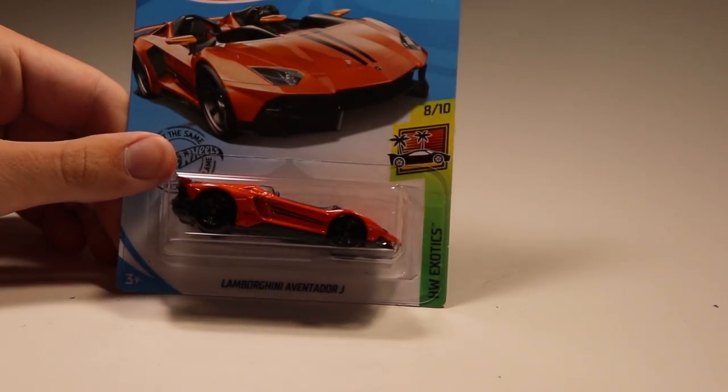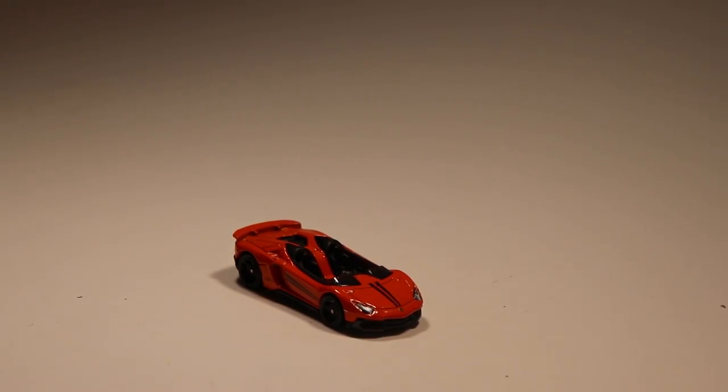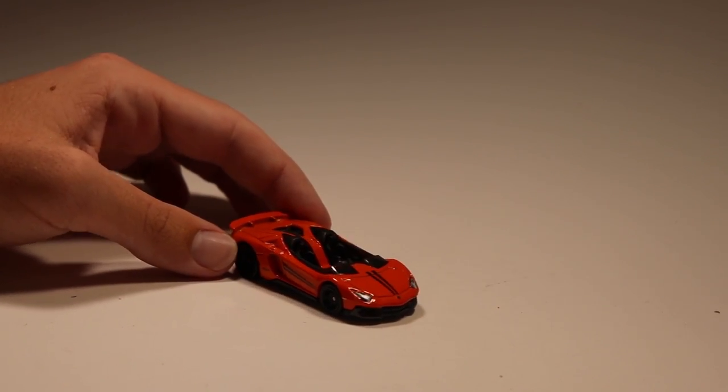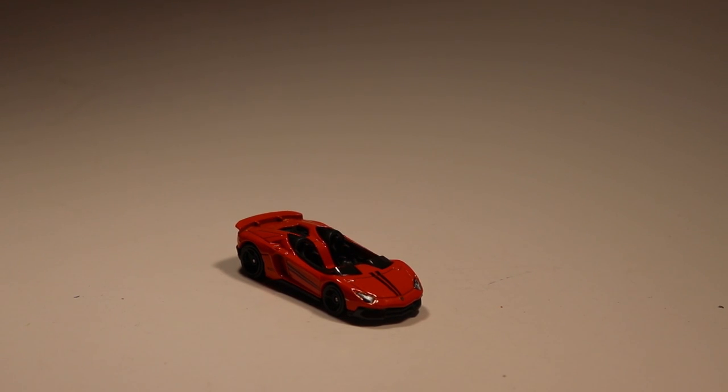And then our final car to unbox is the Lamborghini Aventador J mainline from the Super Treasure Hunt — take a look at that, very nice. The Aventador J has always come out in five packs, but now it's coming out as a mainline and even a Super Treasure Hunt, so that's really good to see. So you guys have seen all 30 cars — comment down below which car you want to win next Wednesday's race, and if your car wins you'll get a shout out at the end of the video. Take it easy, peace!